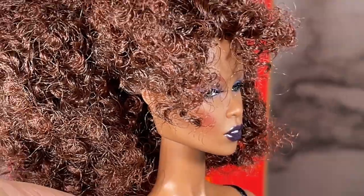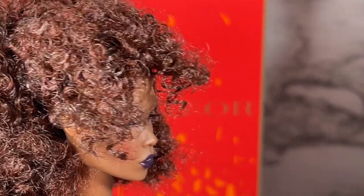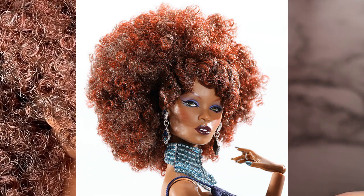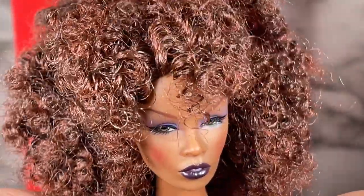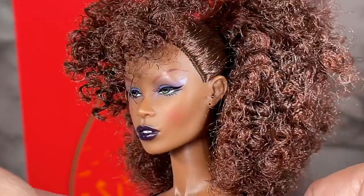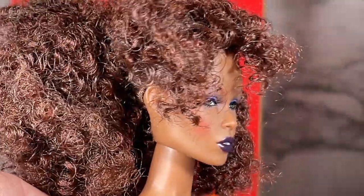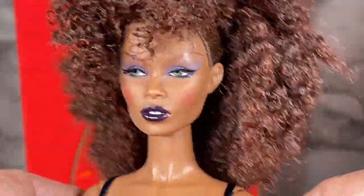I'm going to pull back so we can see what she looks like from behind. I could probably fix this some, but she looks like she was played with. I'm going to show you the pictures of what she's supposed to look like in the promo pictures — her hair is nice and laid — and yeah, it doesn't look like this. This is not good quality control. I am not happy with her at all. I did not pay $160 for a doll looking like she was played with.